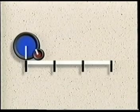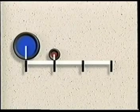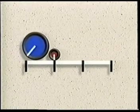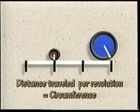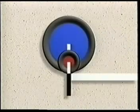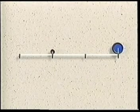In one complete revolution, the small wheel will travel only one-third as far as the large wheel because it's only one-third the size. Each wheel travels a distance equal to its circumference per revolution. If both wheels are turning at the same number of revolutions per minute, the large wheel will travel three times faster than the small wheel.